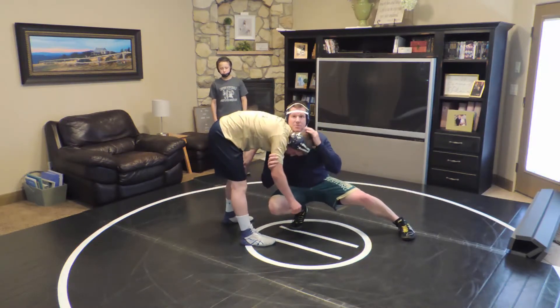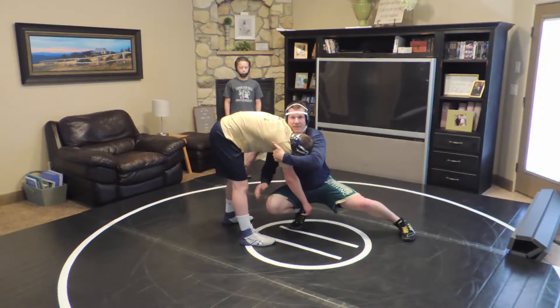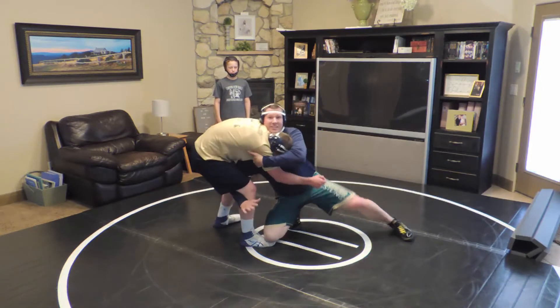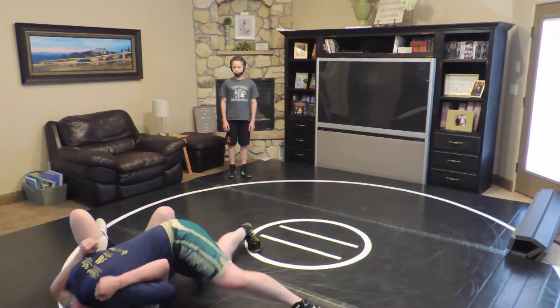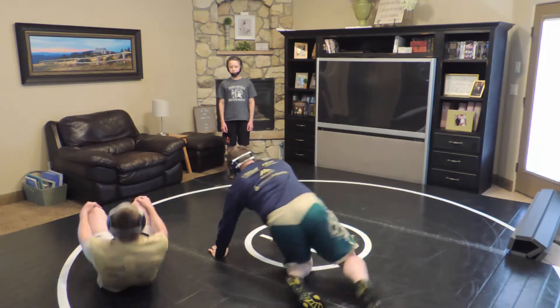The only thing on top of him is my chin, but I've got to pull this up. Don't lose this arm. This knee drives in, and if I can, I want to put my elbow in his knee pit. I'm going to slide down, and I finish right there. That's a dresser dump.